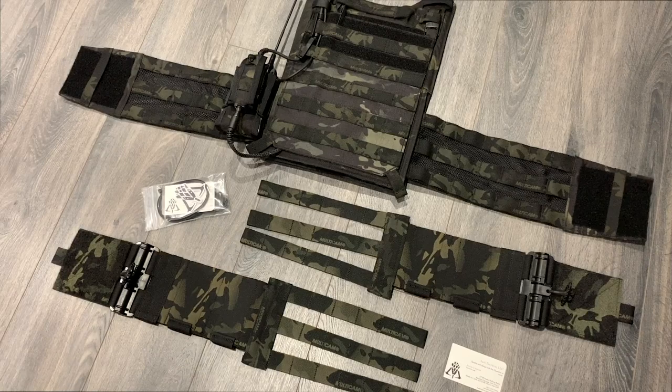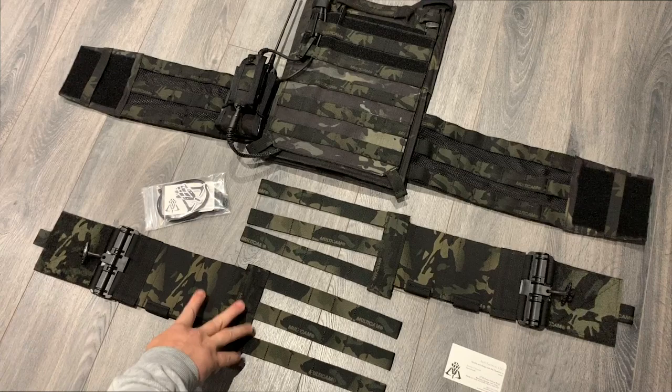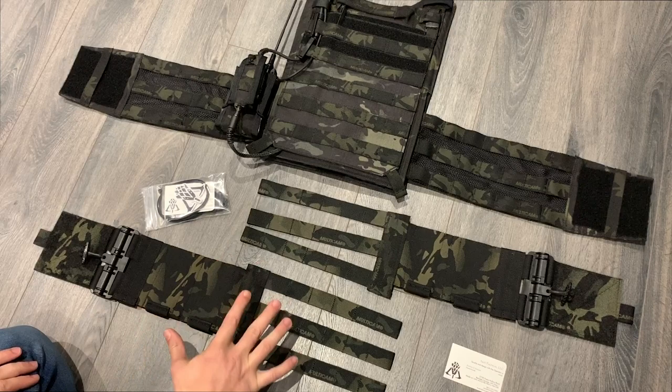Hi, Tim from the Heresy Group. Today my cummerbund finally arrived from the guys over at A&A Tactical based in the US. I had this fully custom made. We've got the First Spear tubes on here as well, which I know are becoming a little bit difficult to get hold of, especially in the black colour, and they've had this fully made out of legit multicam material. It's been quite expensive with about a six-week lead time, but I'm more than happy to wait for the quality of this build and because it's fully bespoke to how I want it.